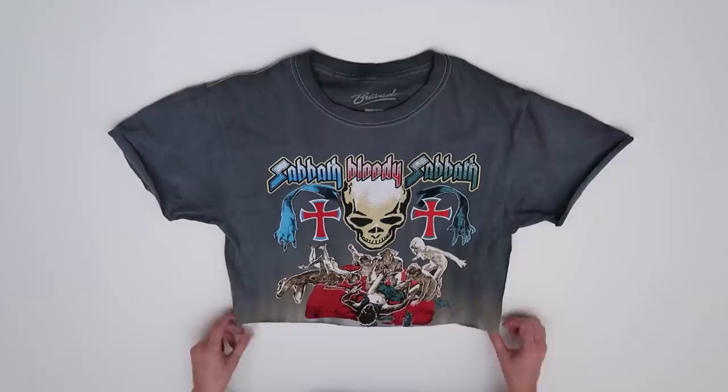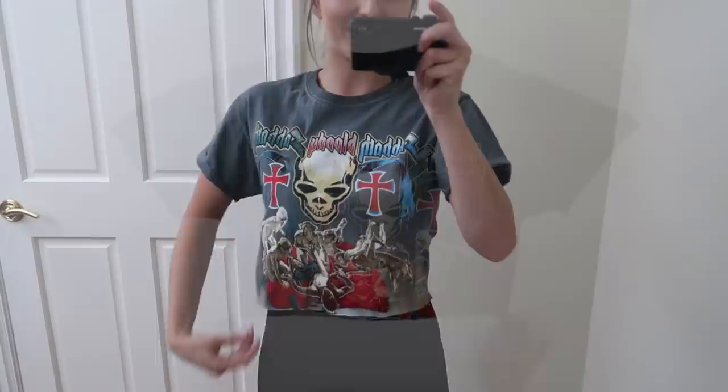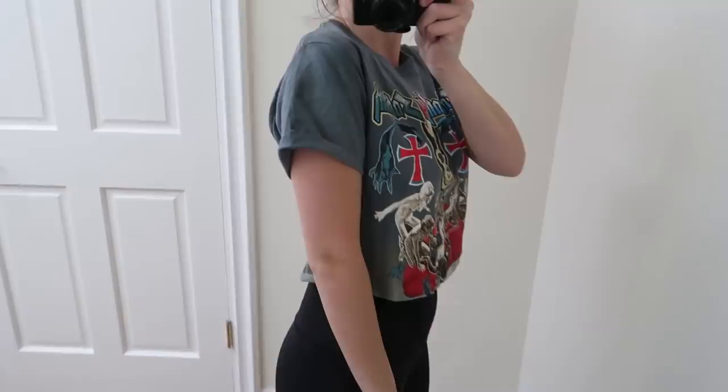It just looks a lot more edgy, trendier, and probably a lot more flattering now that this stops at my waistline and the sleeves are a little shorter. So let's try this on and see the before and after. This is amazing — I love this so much more, now I'm actually going to wear this. You could go a little higher if you want to show more skin, but I think this fits really well with your pant line, and cutting the sleeve makes it naturally roll up like that. Let me know what you guys think — the before or the after?